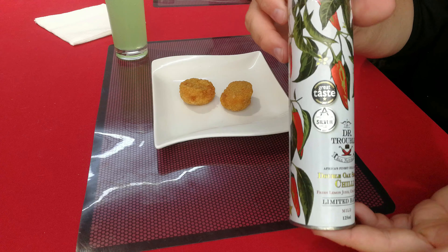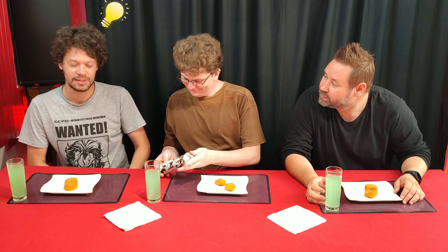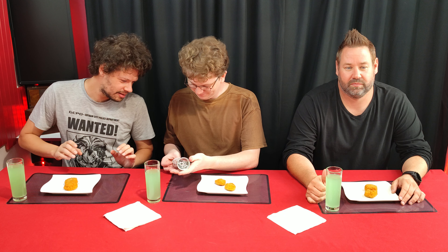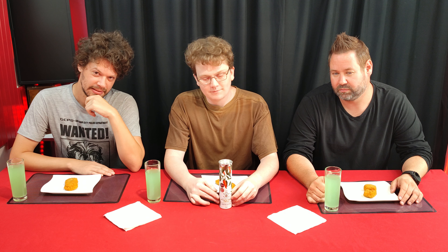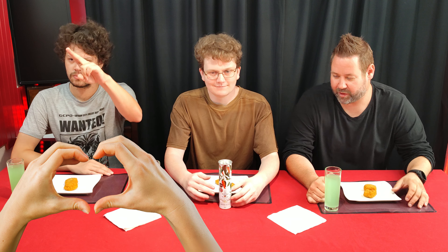You weren't keen on the molasses taste, and there was absolutely no burn — it was a pure barbecue sauce. Well, guess what? Dr. Trouble reached out and sent three different sauces for us to review. Leah from Morningstar Foods, shout out to you, thank you very much.